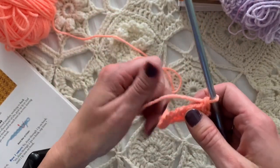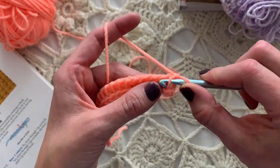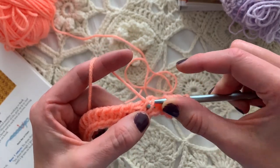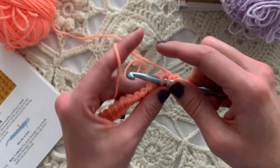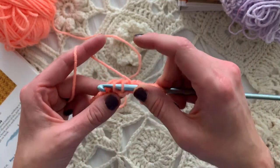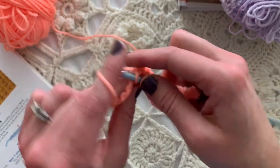The first row is the foundation row. The first patterned row is row number two. We're skipping the first vertical bar because it's already on our hook. We're going to do three Tunisian simple stitches: one, two, three. Then yarn over, Tunisian simple stitch decrease, and chain one. Then do that again: yarn over, Tunisian simple stitch decrease, chain one. Then go back to three Tunisian simple stitches: one, two, three.